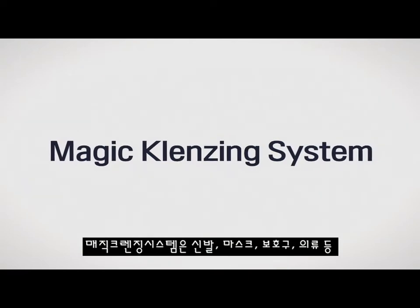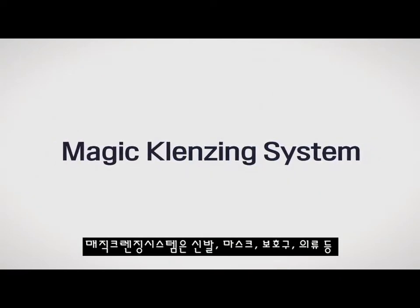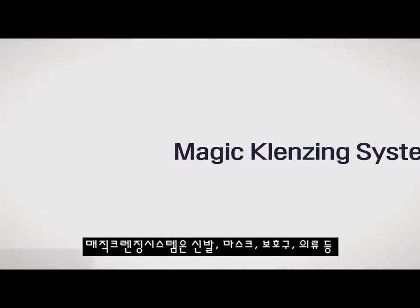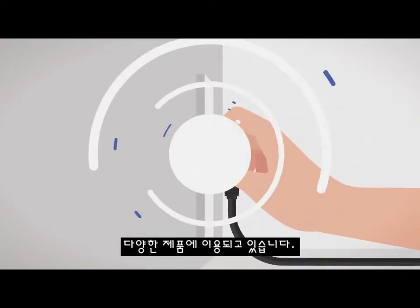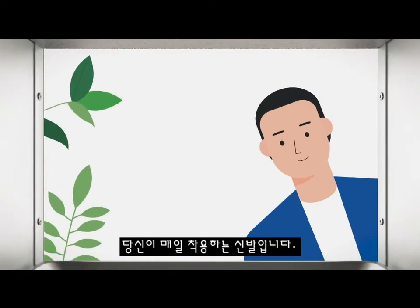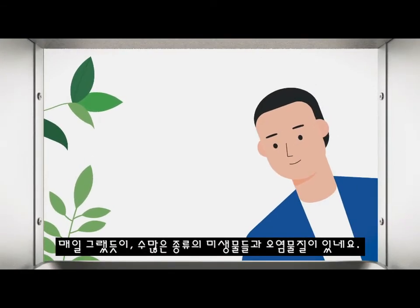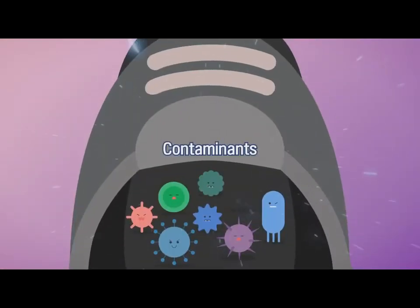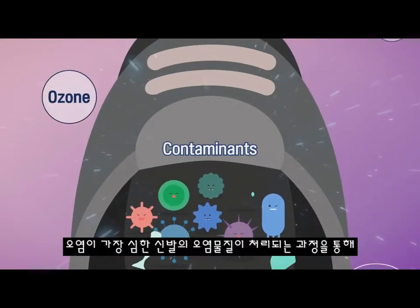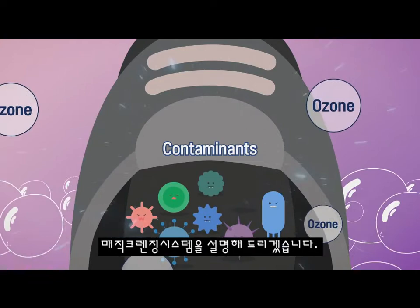The Magic Cleansing System from Cleanse is used in a wide range of products including shoes, masks, protective equipment and clothing, and too numerous to mention other items. These are the shoes you wear every day. As with every day use, there are countless types of microorganisms and contaminants. We will explain the Magic Cleansing System through the process of handling the most contaminated shoes.